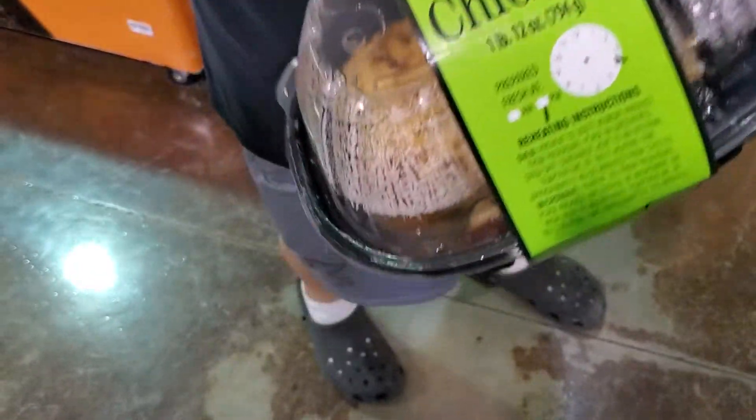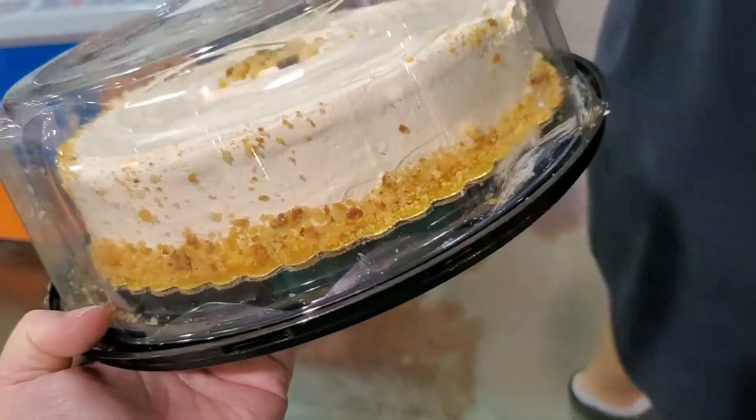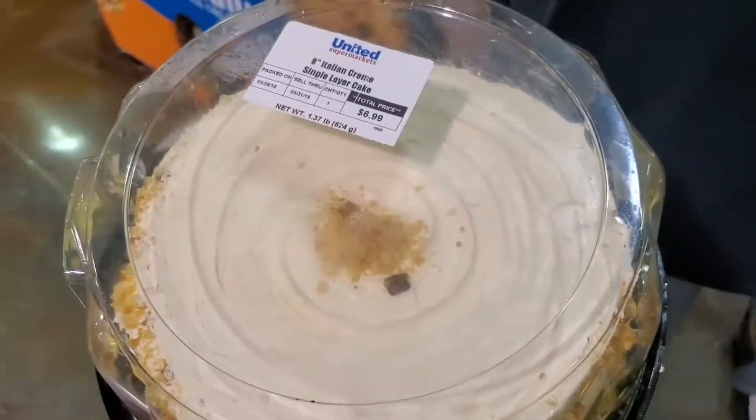We haven't done an actual grocery shop in forever. It feels like we need to quit eating out so much — it's helpful on days he works, but on his days off we eat out the whole time because there are no groceries at home. We burned through the rest of his check money eating out when we could have saved it. We're gonna go grocery shopping Tuesday. For tonight, we just decided to grab a rotisserie chicken for dinner and try an Italian cream cake because Justin said it looked good.